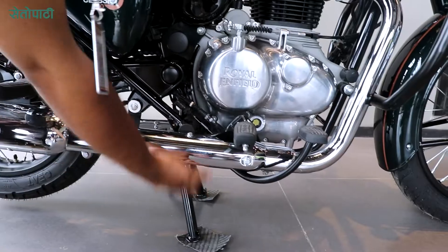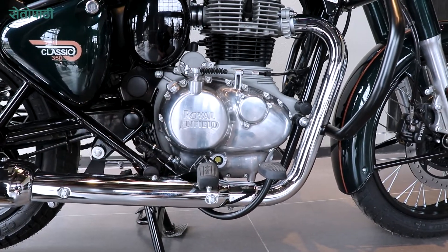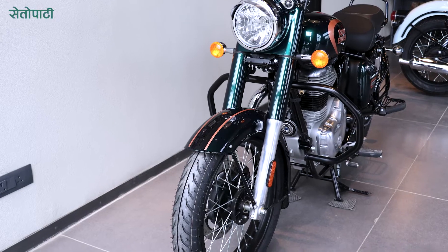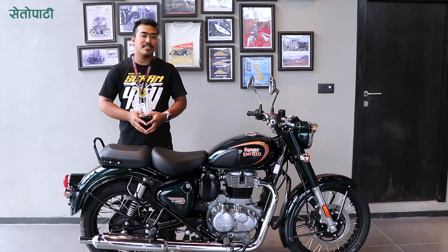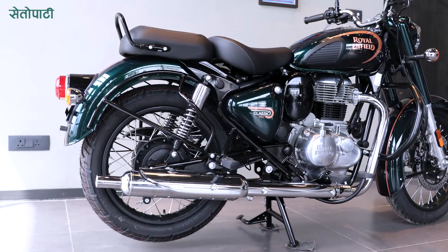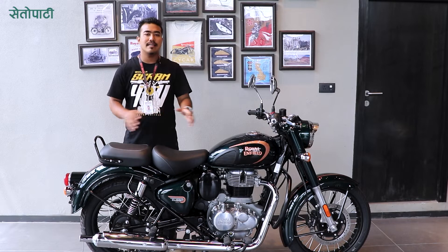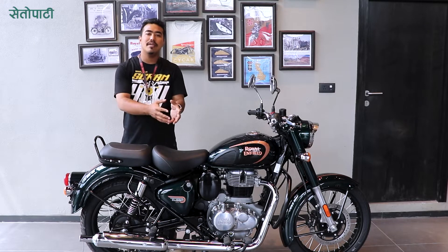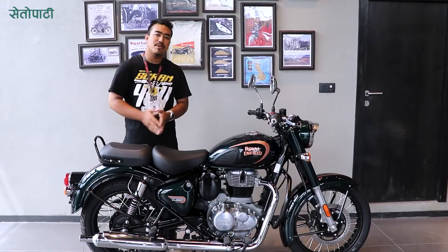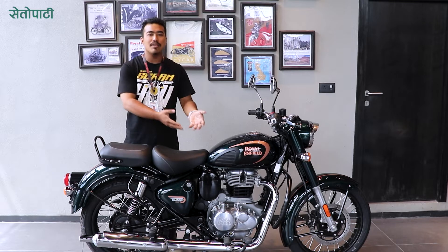When it comes to the rear, it can be changed. For safe driving, it has a 19-inch front tire with a 300mm disc brake, and an 18-inch rear tire with a 153mm drum brake. This gives a balance of braking, weight distribution and reliability — a balance of the bike while driving.